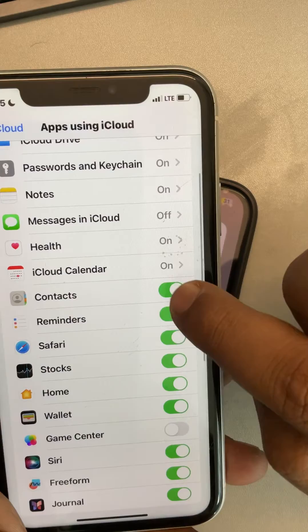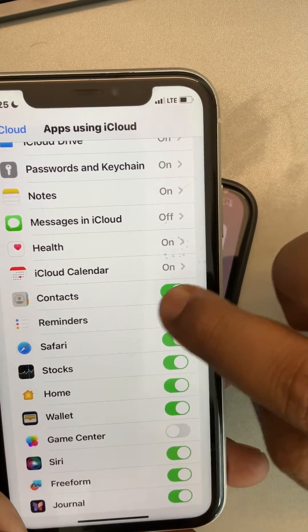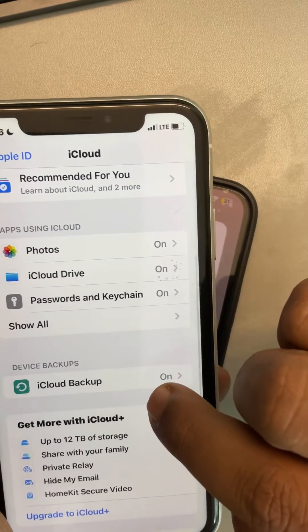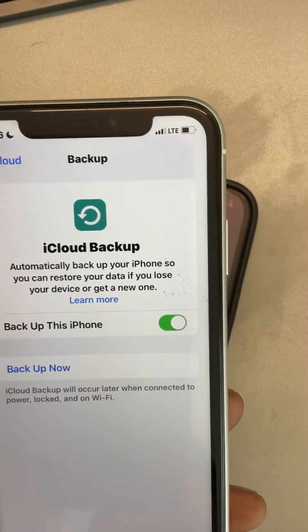Tap on 'Show All' and make sure the Contacts option is turned on. Then go back, tap on iCloud Backup, and make sure it is also turned on. That's the first method.